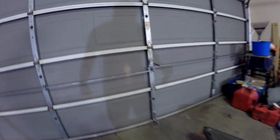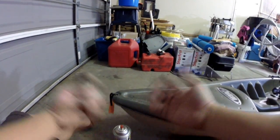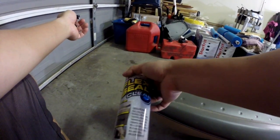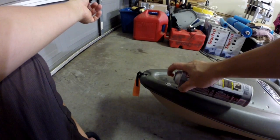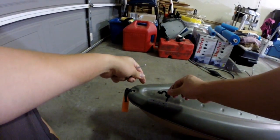One good thing about having a cheap kayak — I think I got this for $200 something — you don't have to be too careful about it. As long as you don't abuse it, you're fine. You can just do whatever you want, make mistakes, it's okay. Put a little Flex Seal on it, and now you can put your kayak eye on it.